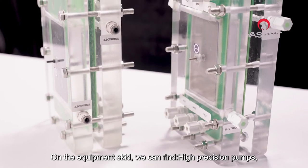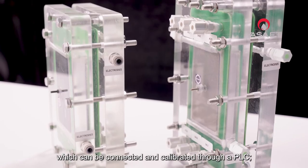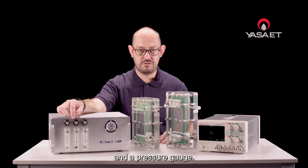On the equipment skid, we can find high-precision pumps, which can be connected and calibrated through a PLC, flow meters with valves to control the pump flow rate, and a pressure gauge.